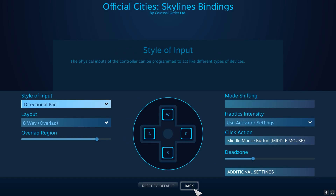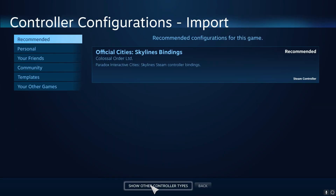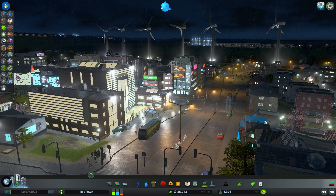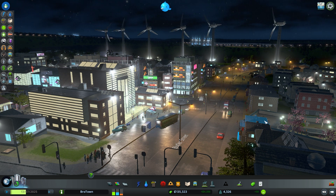Alternatively, on the controller configuration screen, you can select Browse Configs at the bottom and use controller layouts that the community has come up with. The community configurations are voted on by users, so the best rated ones are listed at the top. If you want to take advantage of this, click a configuration, then Apply Configuration to use it.